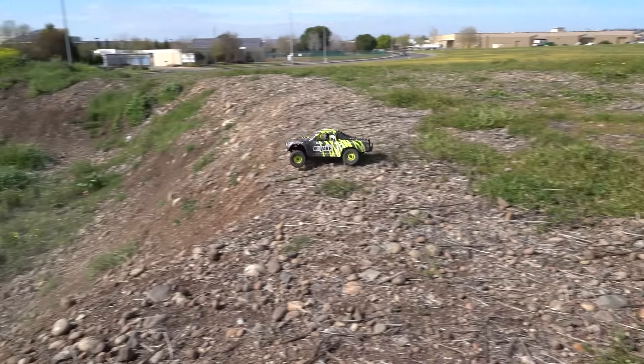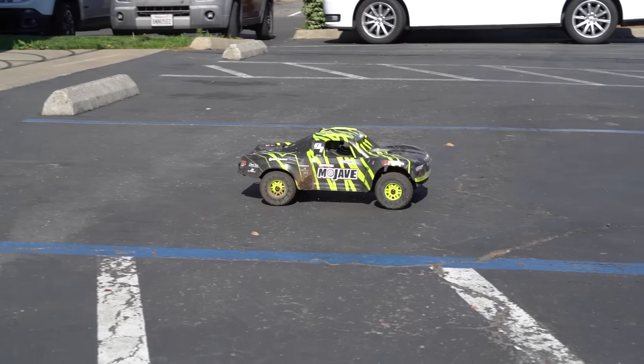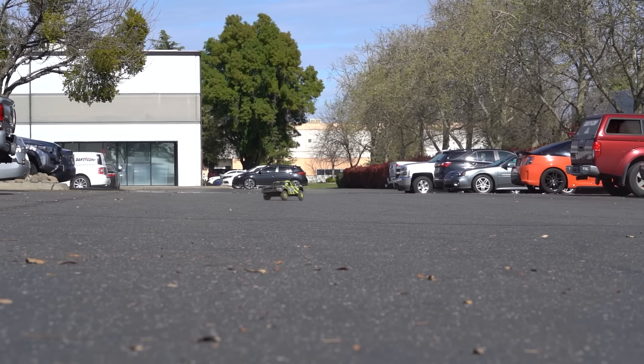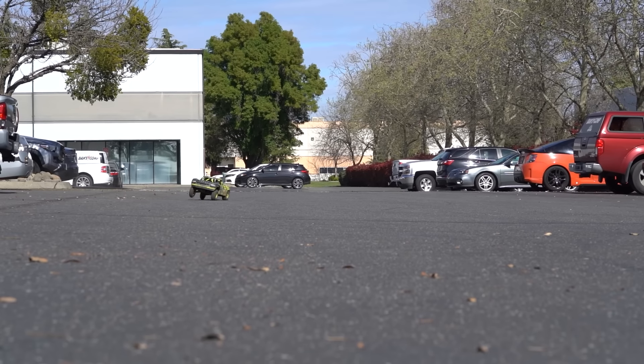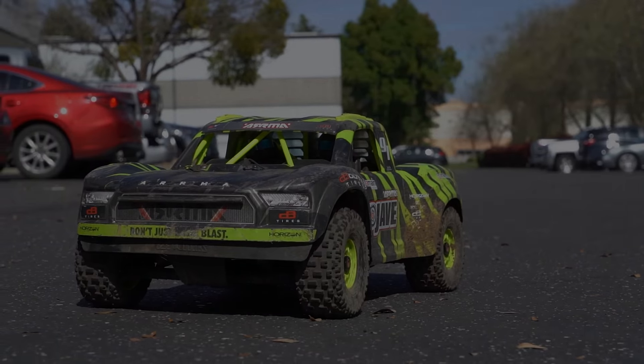Overall the Mojave is fantastic in how it looks and drives — it offers so much power it can go from tame and playful to super aggressive with one full pull of the trigger, and we'd want it no other way. Go check out the Mojave with our links down below, and for more RC, check out these videos.